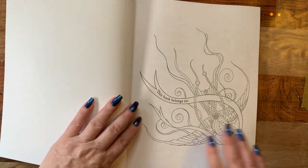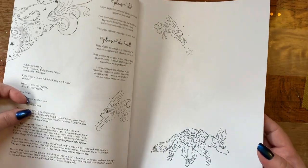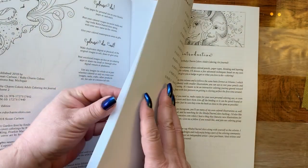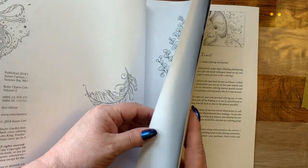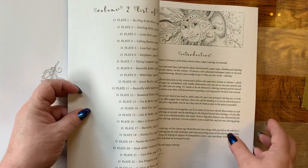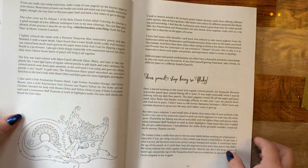And then the inside of the book — I love this 'book belongs to' page. It's just beautiful. And then like the other book, it's the 'Please Do / Please Do Not Do' areas here. And then you get into the book and you're going to have, kind of like the same in the other book, a little section on introduction, nameplate names, tips, and things that you can do in the book.